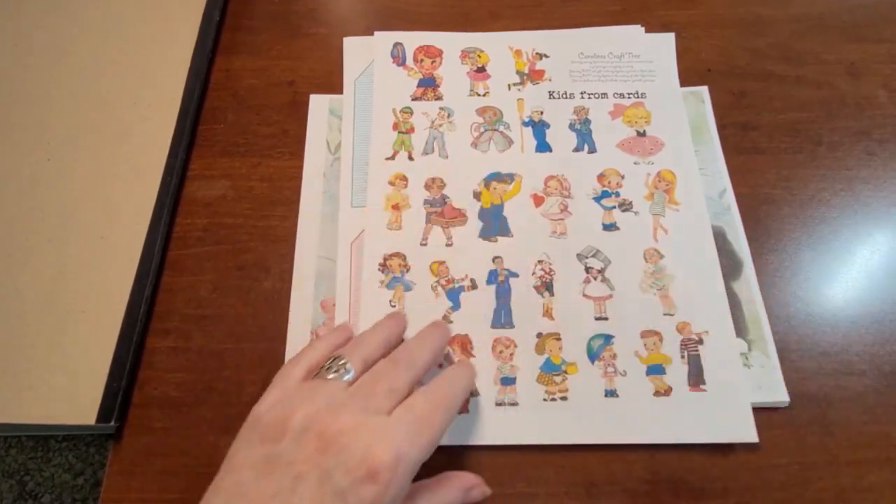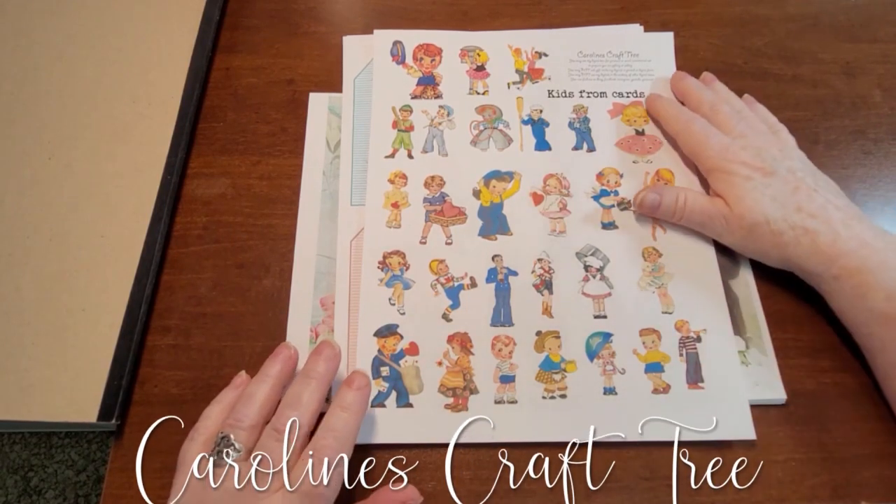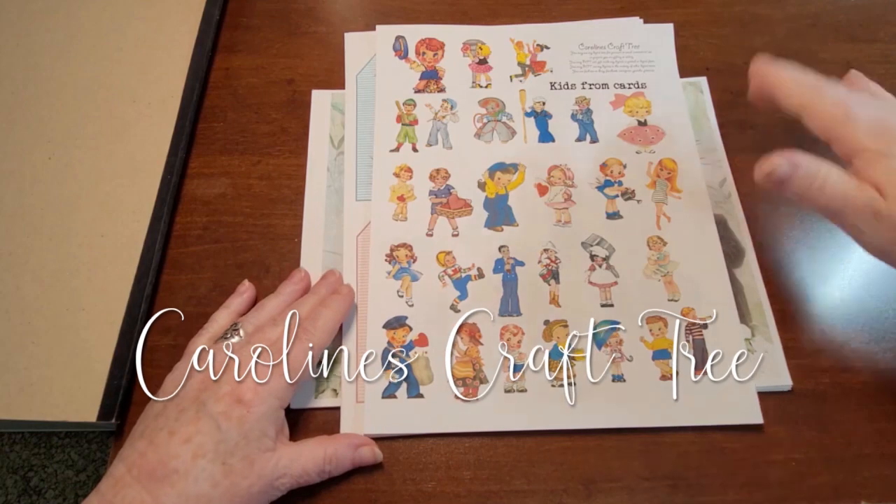Hello everyone, welcome to Caroline's Craft Tree. Today I just want to share with you a couple of new digital kits.